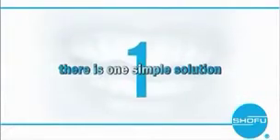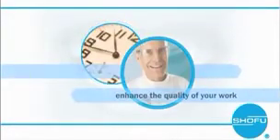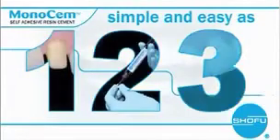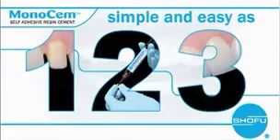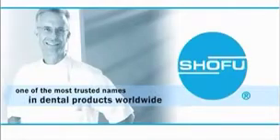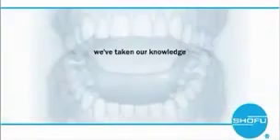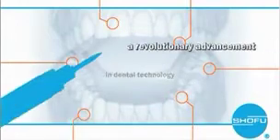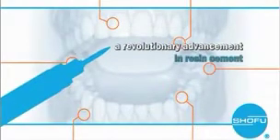But now there is one simple solution that will not only save you time and frustration, it will enhance the quality of your work. Thanks to Monosem Self-Adhesive Resin Cement from Shou Fu, your procedures will be simple and easy as 1, 2, 3. You're already familiar with Shou Fu, one of the most trusted names in dental products worldwide. We've taken our knowledge and experience in dental technology and developed a revolutionary advancement in resin cement.